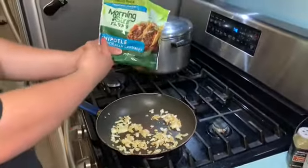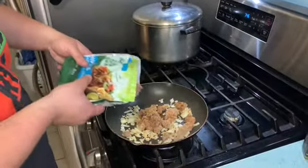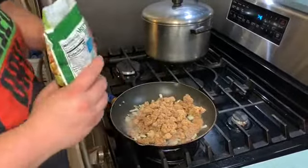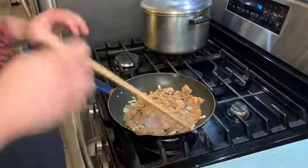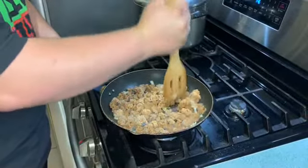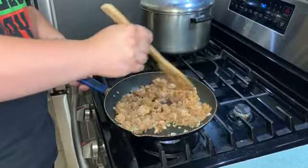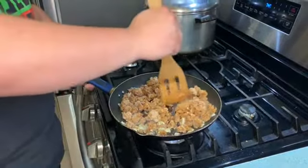Once the onions have softened, we're gonna add our crumbles from Morningstar — the Chipotle version. We'll throw these in and see how they are; they get a little spicy. We're gonna use about a little over half a bag, serves about two people — I'd estimate about four tacos per person. We're gonna heat these up and break them down to get them more crumbly. They're still a little frozen so they're a bit hard to work with right now.